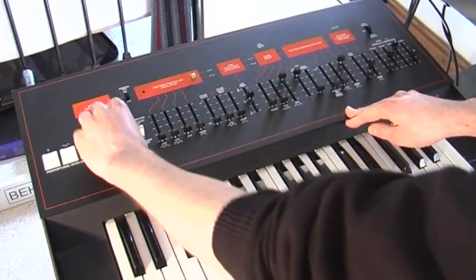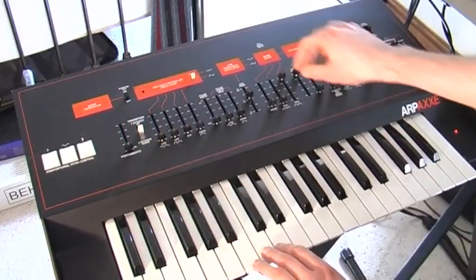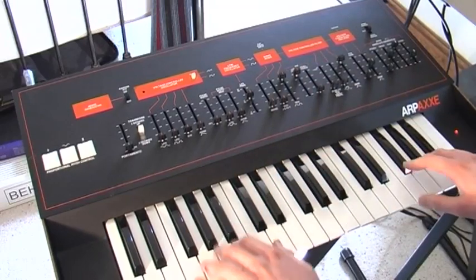A few of the parts are a bit scratchy, but I have cleaned and lubricated them all, so they all feel really nice. It's just a couple of them that are a little bit crackly. Other than that, it's in really good condition.